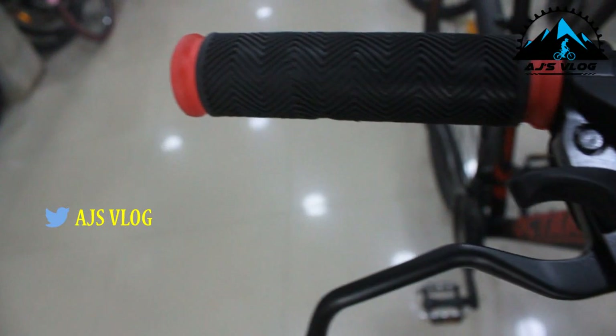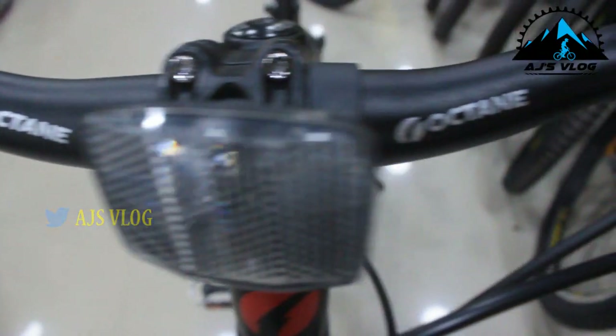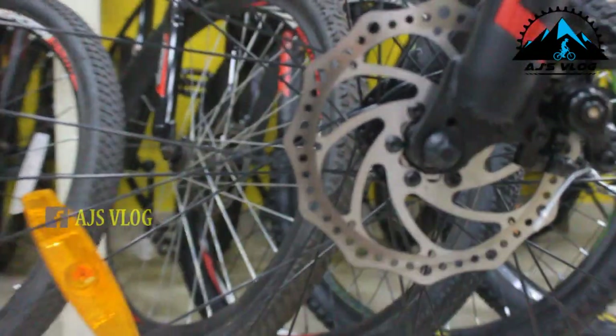The Shimano trigger shifters give you quick and accurate shifts. The dual mechanical disc brakes give you ample stopping power. The front suspension is a spring suspension without a lockout.